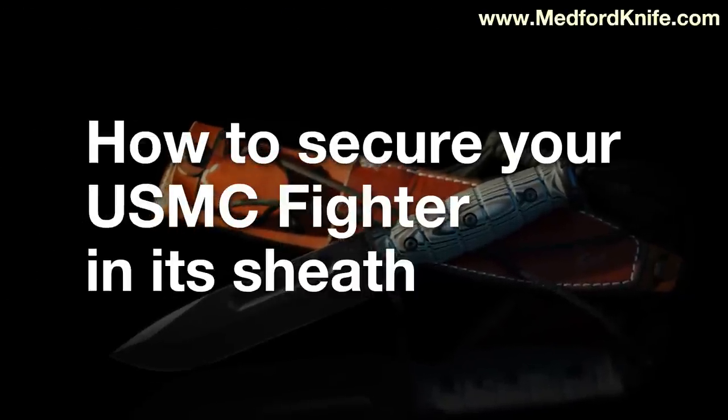First of all, just remember this: if it's loose when it's new, it will be sloppy when it's broken in. If it's snug when it's new, it'll probably break in just right.